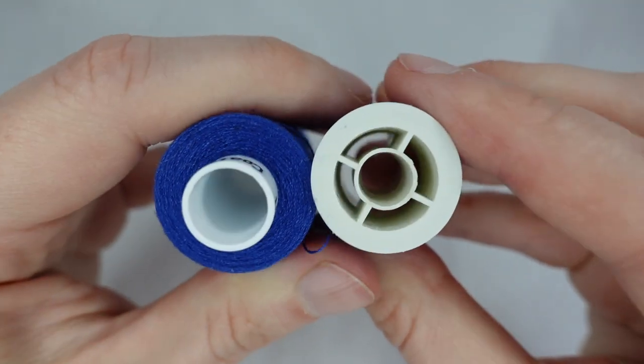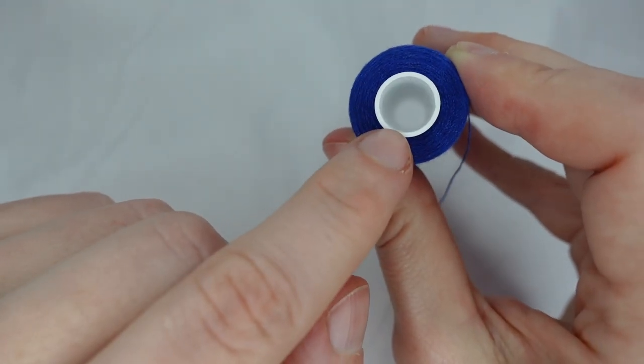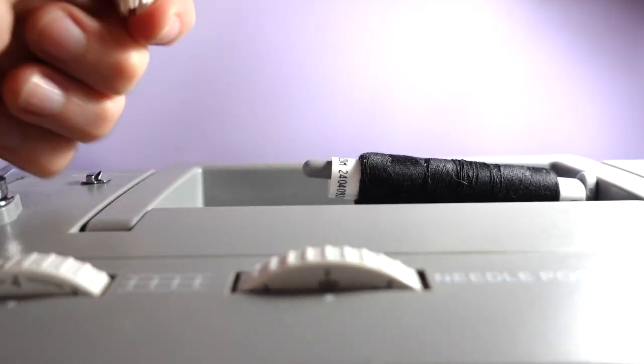The holes in the spools come in different sizes. This one is about a centimetre. For spools with the larger holes we use the small spool holder, and it will sit just inside the spool.